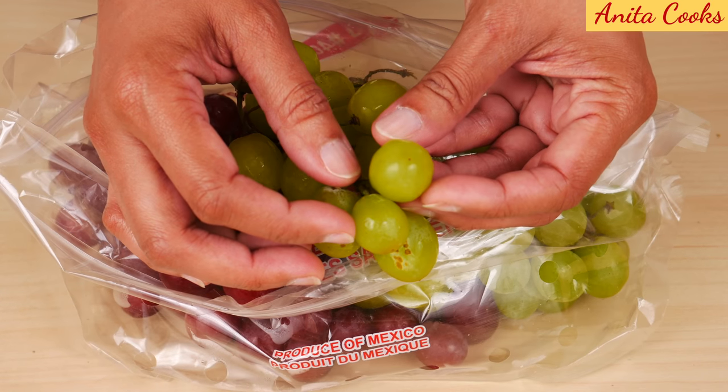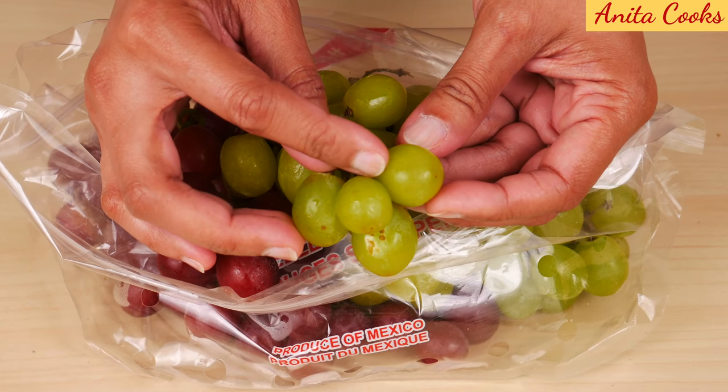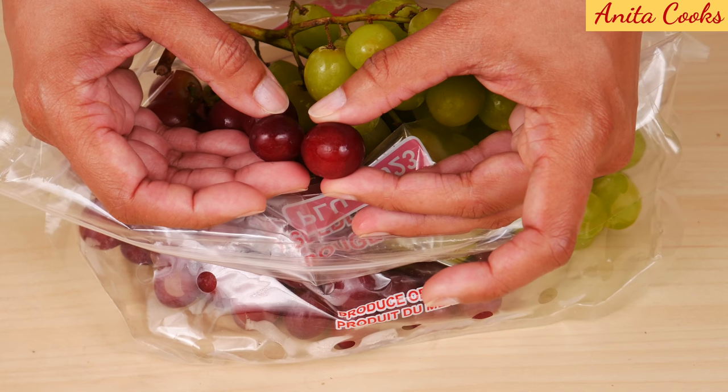The color of the green grape should be translucent like this — it should not be dark green. The color of the red grape should be a strong, deep red color. These are also hard and very firm.